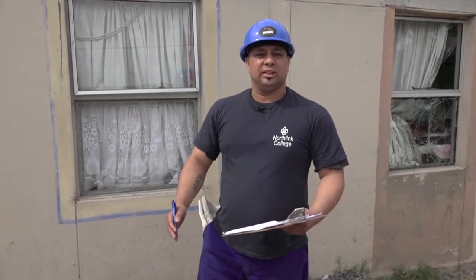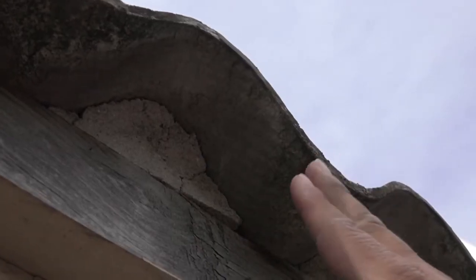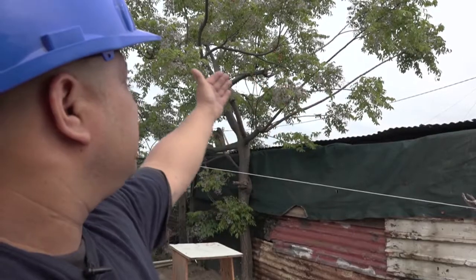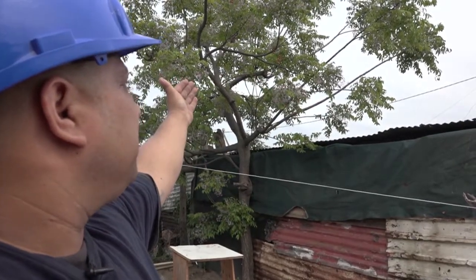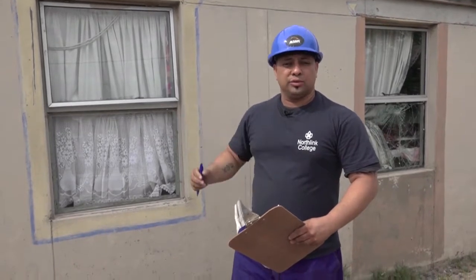Today we will talk about site inspection. What we will do is see what type of roof we are going to be busy with and also what type of shading is going to be a problem. The first thing we need to check is where north is, and we also need to check if there is going to be enough space for the solar system on the roof structure.